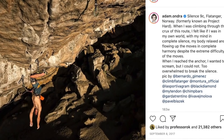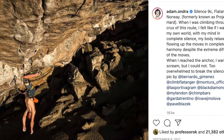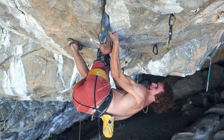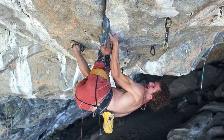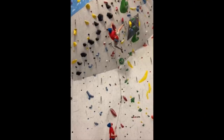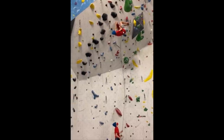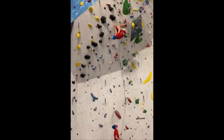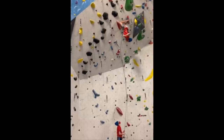Probably most famously, Adam Ondra trained his kneebar technique extensively for his ascent of Silence, and they allowed him to regain some strength in his forearms so that he could power through the bouldery cruxes of that route. Usually climbers will use one leg for a kneebar, but sometimes if the position allows it they'll go for a double leg, which places less strain on the calves and makes the position more stable. That's not what Hannes Pumann did though.